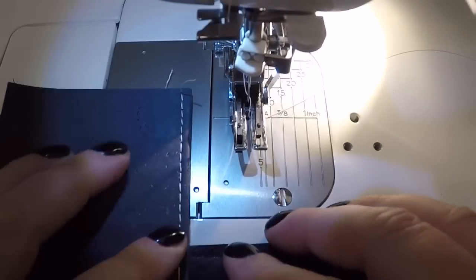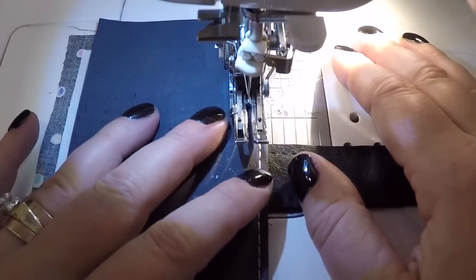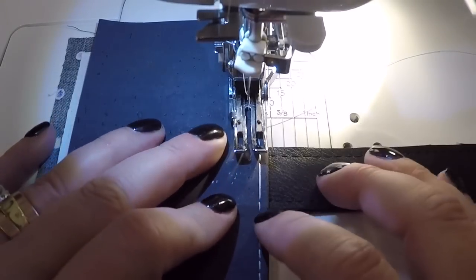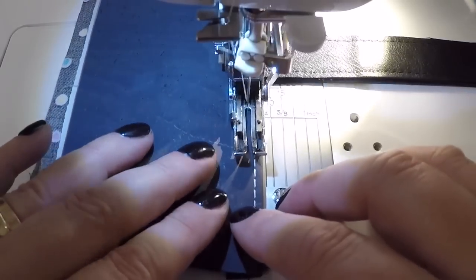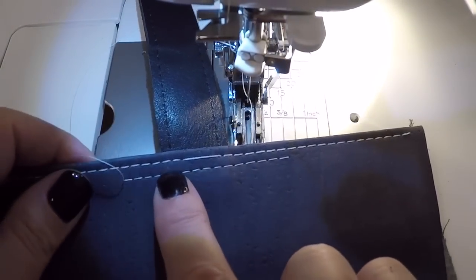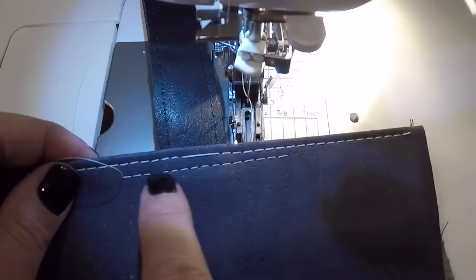A lot of it does have to do with the thickness of the thread. I'm going to switch over to a Tex 30 and see what happens. Now I've switched my top thread to a Tex 30 — a finer thread — we'll just see what happens. Everything else has remained the same: still Tex 30 in the bottom, still at stitch length four. At Tex 30 I still have topstitching — it's not quite as thick and nice, but it's absolutely perfect through there. Not a skipped stitch at all.